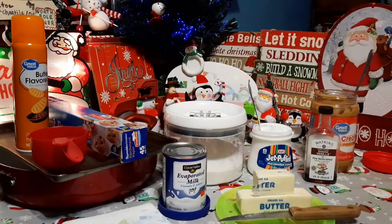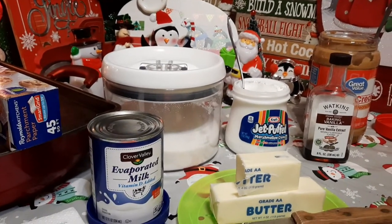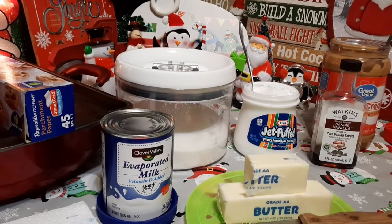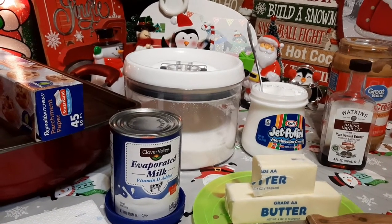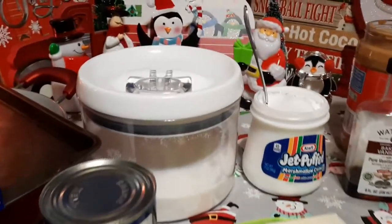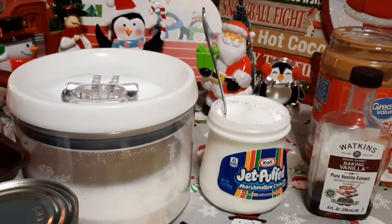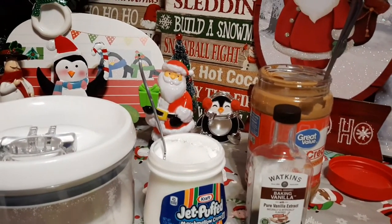Here's what you're going to need: three cups of granulated sugar, three-quarters of a cup of margarine or butter — margarine is cheaper and a lot of people are having a difficult time financially, so you can use a stick and a half of margarine and it tastes the same. You'll also need two-thirds cup of evaporated milk — not sweetened condensed, but evaporated milk. You need one seven-ounce jar of marshmallow cream — I already have the top popped and a spoon in there. And we need a teaspoon of vanilla and four heaping tablespoons of peanut butter.